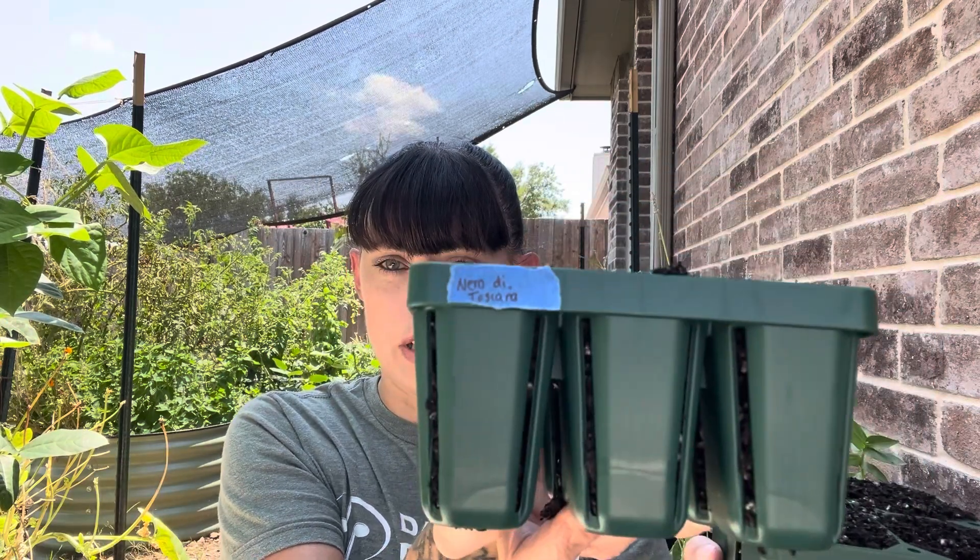I am using Vigo Garden seed starting trays for starting my seeds today. This is the large size and then this is the smaller size. I opted for the large size for the parsley because I only wanted to start four, and I'm loving these a whole lot more than my 12-cell, much less robust trays that I have.